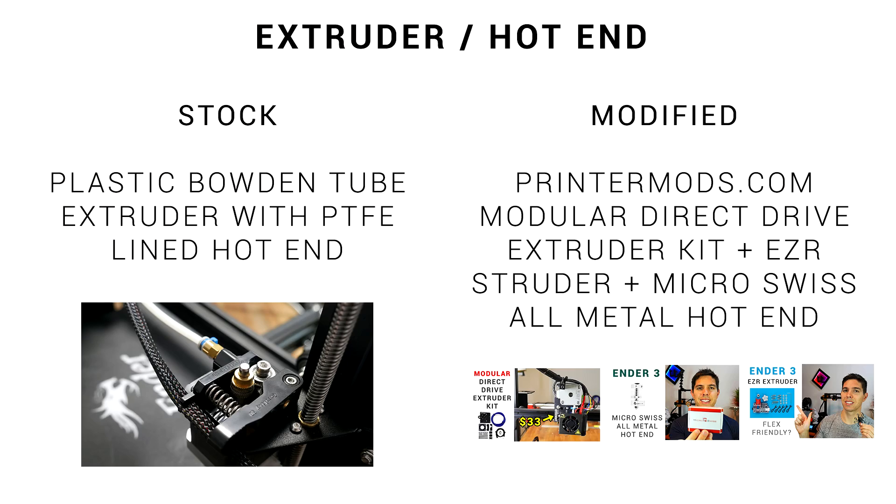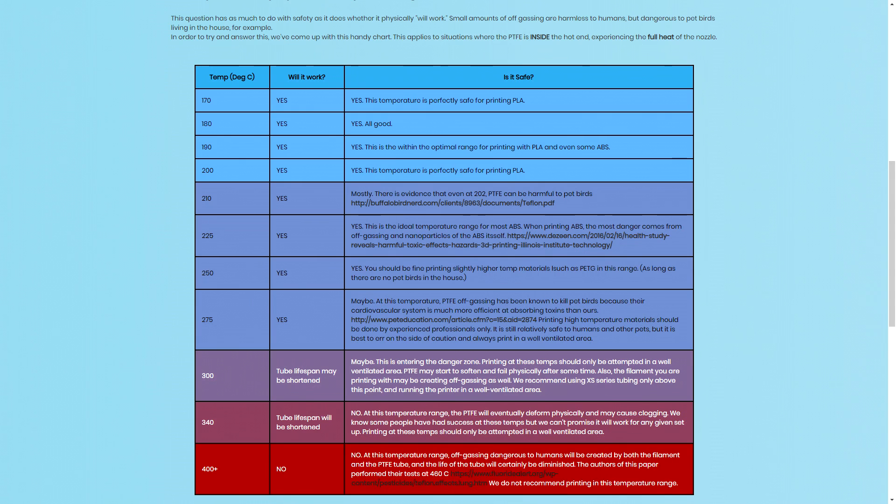Let's start by talking about versatility — what the two printers are capable of. I fitted an all-metal hot end, but standard there's PTFE tube going right up against the nozzle. As shown in this diagram from Capricorn tubes, PLA is going to be fine, but as we start to up the temperatures we get dangerous off-gassing and degrading of the PTFE tube. So on the standard model, PETG and ABS can be done occasionally, but on my modified printer I can do it as much as I like.